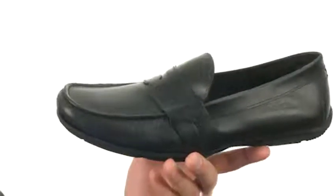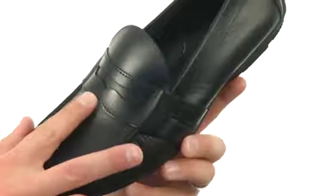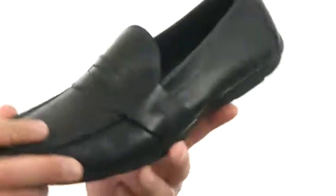These have a full grain leather upper with a nice mock toe design up front and a nice strap across the vamp as well. They feature a really easy slip on and off construction with lots of breathability on the inside.